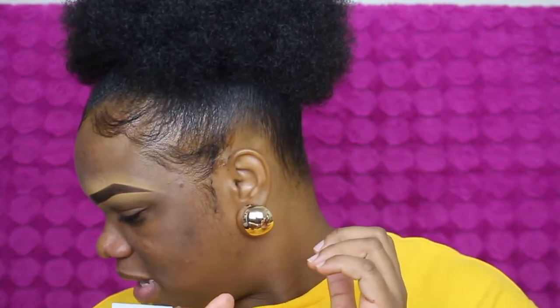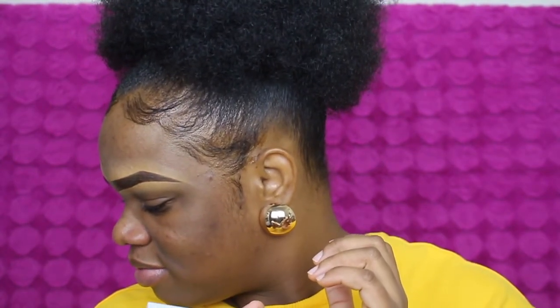Hey guys, what's up, it's your girl Shelley here and welcome back to my channel. Today, as you guys can see from the thumbnail and the title, I'm gonna be doing a quick review on the Maybelline Superstay foundation. I know there's probably like 50,000 reviews on this foundation already, and I think it came out like about two months ago.